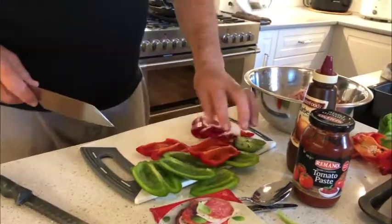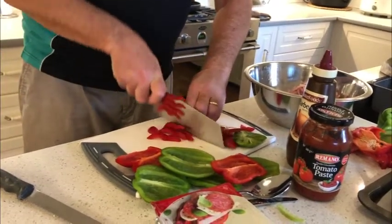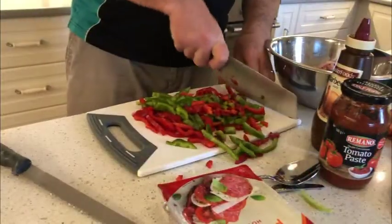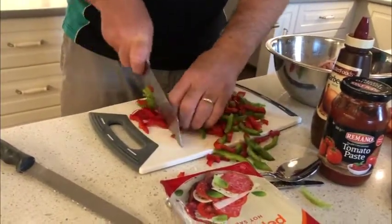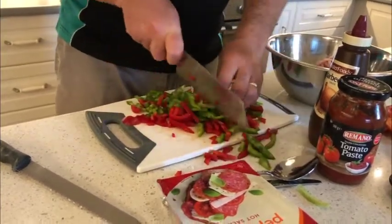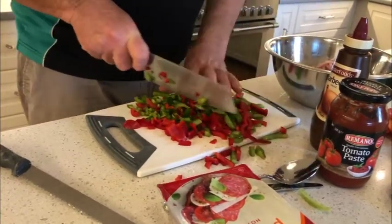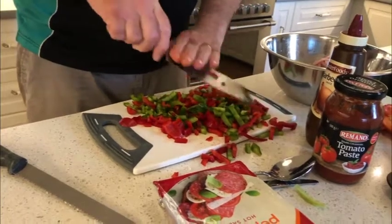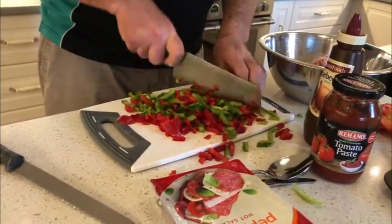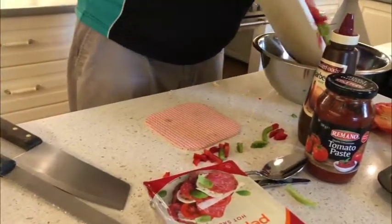All we do with this is we chop them, slice them across here like that. We're just making sure they're all really fine. Okay, put that into the meat.